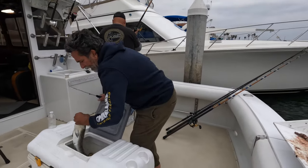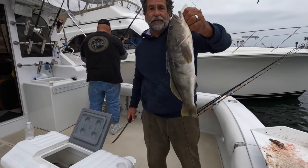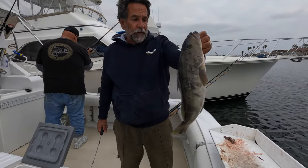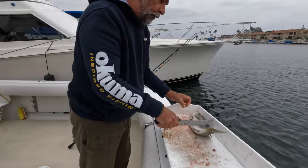Your saltwater guide is going to show you how to fillet a nice sand bass that my good friend Luke caught today. Look at this beautiful sand bass — this thing is beautiful. So we're going to fillet this sand bass for you real quick.